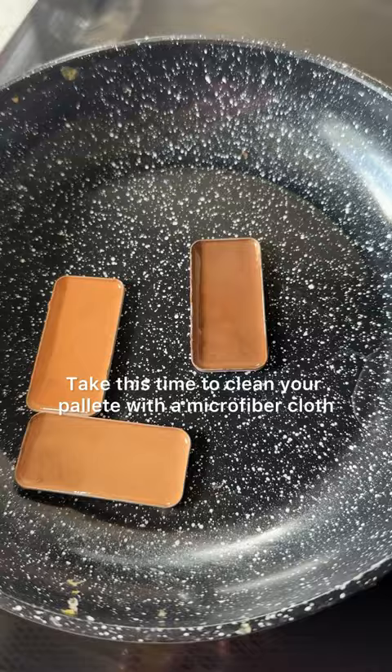After it cools, you can pop all your tins back in — refreshed and ready to use. I just added four to six weeks to my makeup.